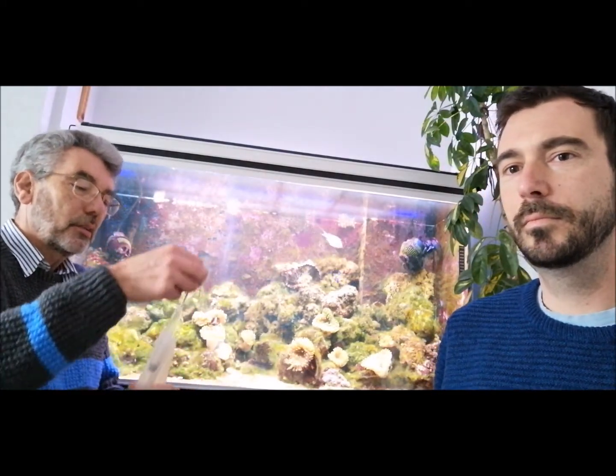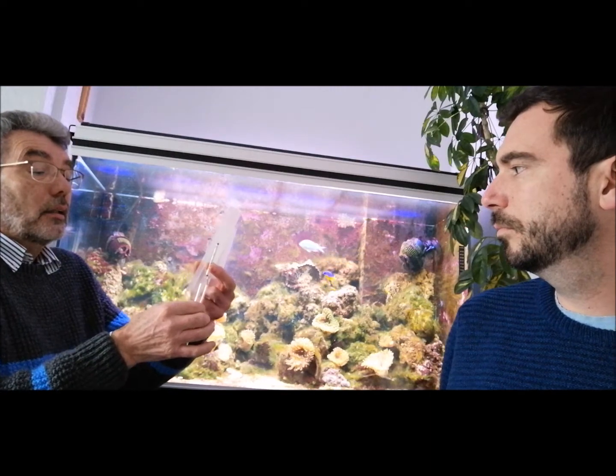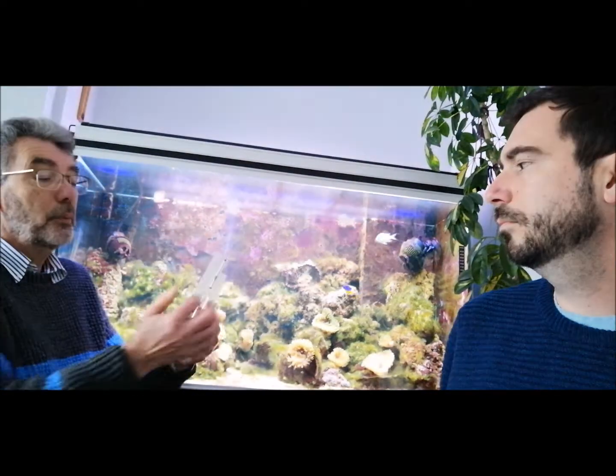Have you got equipment to help measure that? Yes, I have an implement here — a device that basically just floats in the water and measures the specific gravity, because the denser the water, the more salt, and the higher up it floats. Same as the Dead Sea — which has a lot of salt in it — you can float on top. You have to keep the reading in the green area, which is basically 1.020 to 1.022, the level you need for marine fish.